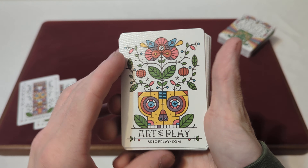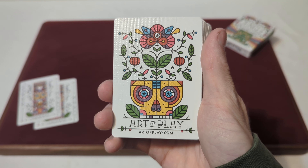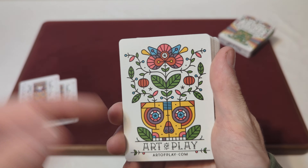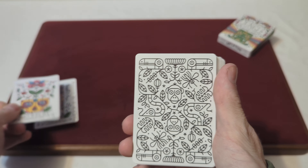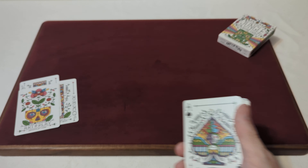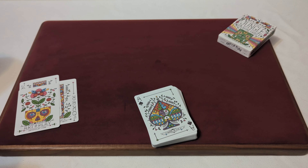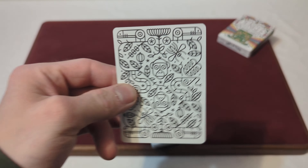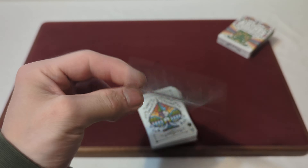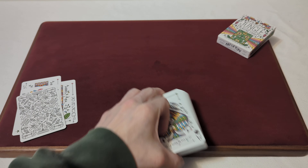There's a little Art of Play ad card in that custom font with the Art of Play website at the bottom, and a little skull planter with a plant coming out of it. For the extra card you get a double backer — one side has the standard colorful back design and the other side is black and white, so it's like a double backer with a little twist to it.